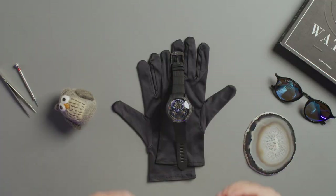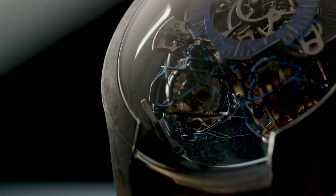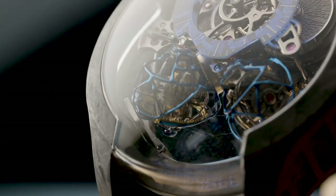Pernel always makes tourbillon watches, but they are now pushing the limits of them. I can't wait to see what watch they will unveil next time.